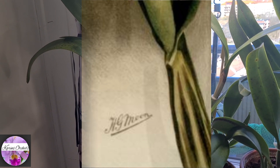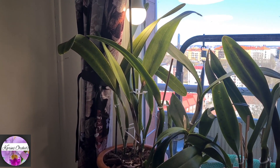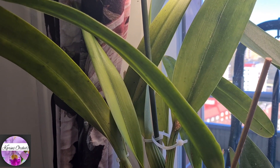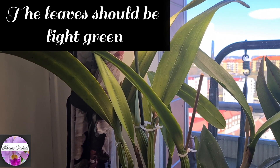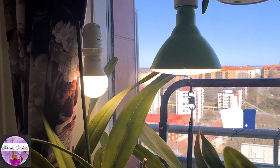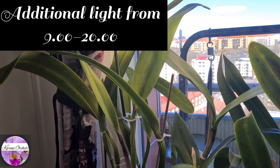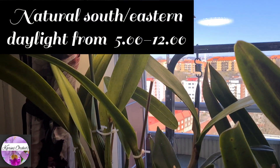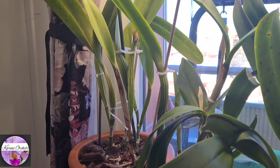I'm very fortunate to be the owner of such a lovely variety. Henry George Moon is located in the sunniest position in my whole apartment — the sunniest spot I could ever give to it. As you can see, the leaves have a nice light green foliage, which indicates it's receiving a sufficient amount of light. It gets LED light from approximately 9 o'clock in the morning until 8 o'clock in the evening, and receives natural daylight from above 5 o'clock in the morning until 12 o'clock at noon. So it receives quite a lot of sun.